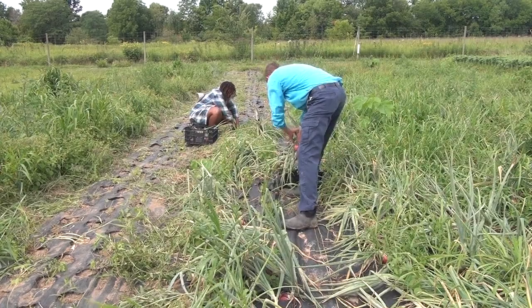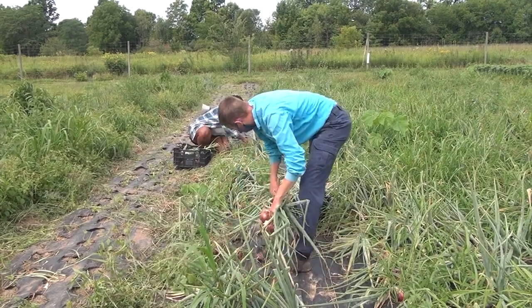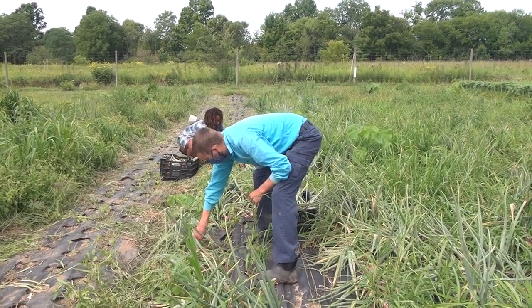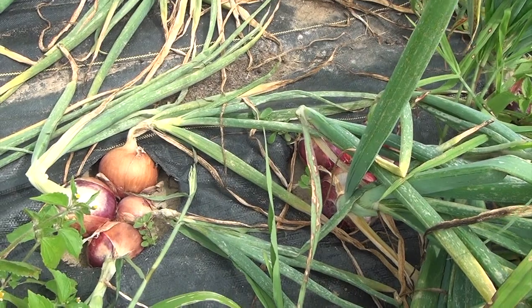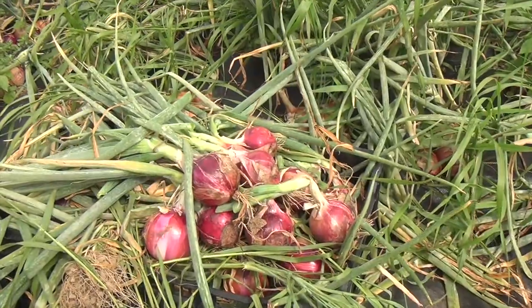Curing vegetables is a process of making the outer skin dry and tough to prevent long-term moisture loss and decay. Curing allows us to store vegetables over long periods of time, from several weeks to even several months in some cases. Things like onions and winter squash can actually be picked and then just left in the field for a few days to do what's called field curing.